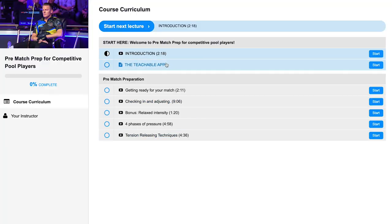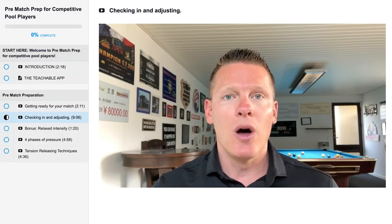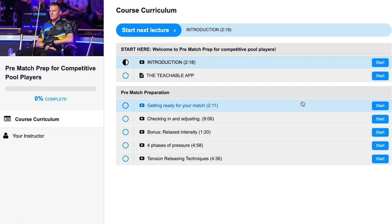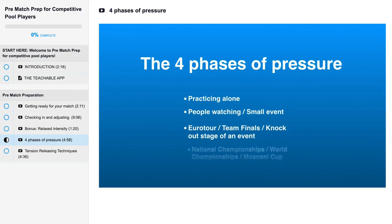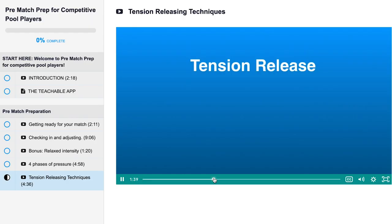So check out my new course called Pre-Match Prep. Here's an overview of the course curriculum and what you can expect. It has five videos, five lessons — strong content for you to train your match preparation: getting ready for your match, checking in and adjusting to see how you feel and make adjustments, relaxed intensities — that's what we're aiming for — the four phases of pressure, which is super interesting, and tension releasing techniques — things you can do in case you're too tense, to loosen up your body and get more balanced.